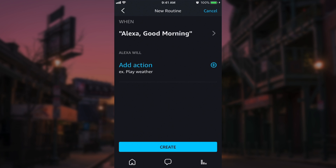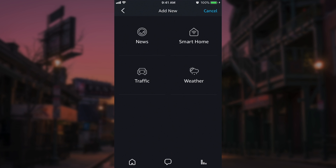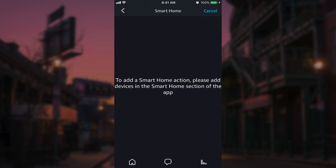Click save, and then now we're going to add an action. We have some built-in actions that Amazon gives us: news, traffic, weather, and then there's a fourth section — smart home. So if you had other smart home devices — I don't have any currently set up — but if you did, let's say you had a Hue light bulb, a coffee maker, or an outlet, you could then add an action for those devices in here.